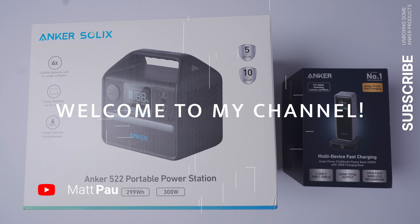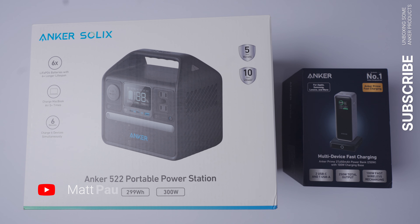What's good YouTube? My name is Matt Pao and welcome back to the channel. Today we're gonna be opening up some of the new Anker products that I bought. Let's get right on into it.